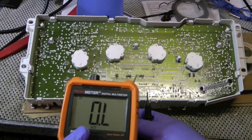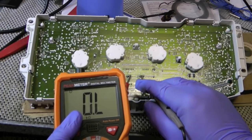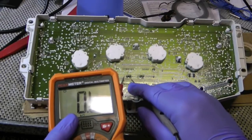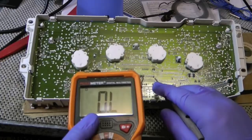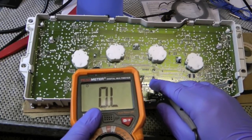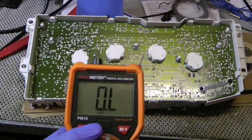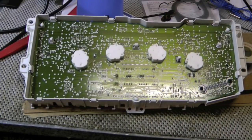What you're looking for is continuity. You see when I touch those leads now, the multimeter shows that they're connected. When I did that before, it just stayed at zero point L. So I'm going to put that all back together, and hopefully now I won't have any more odometer problems.